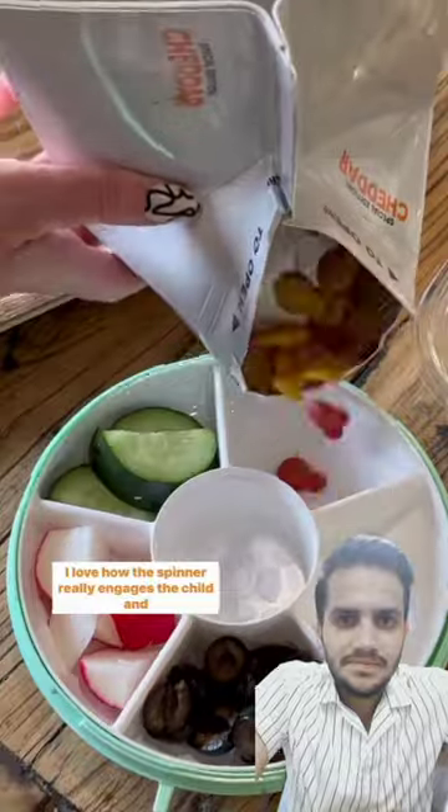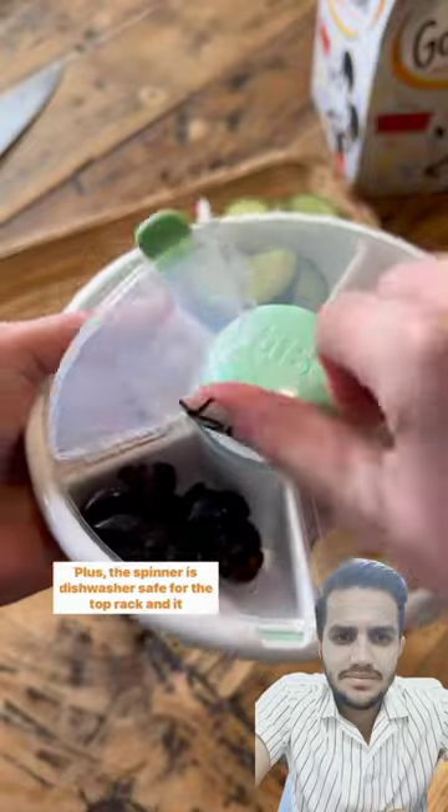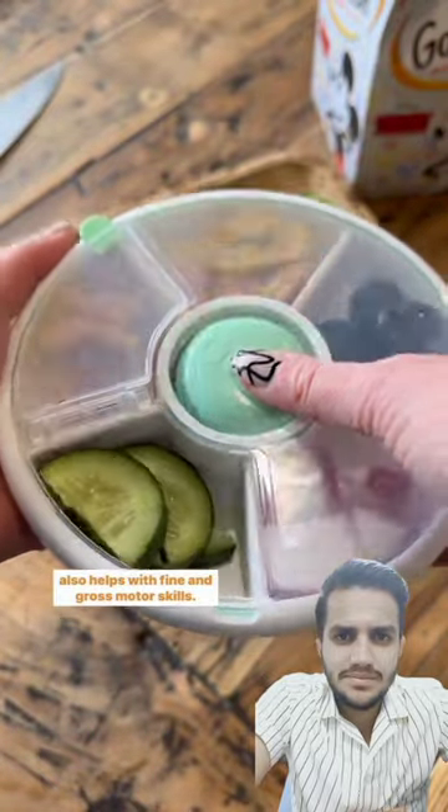I love how the spinner really engages their child and encourages them to try new foods. Plus, the spinner is dishwasher safe for the top rack, and it also helps with fine and gross motor skills.